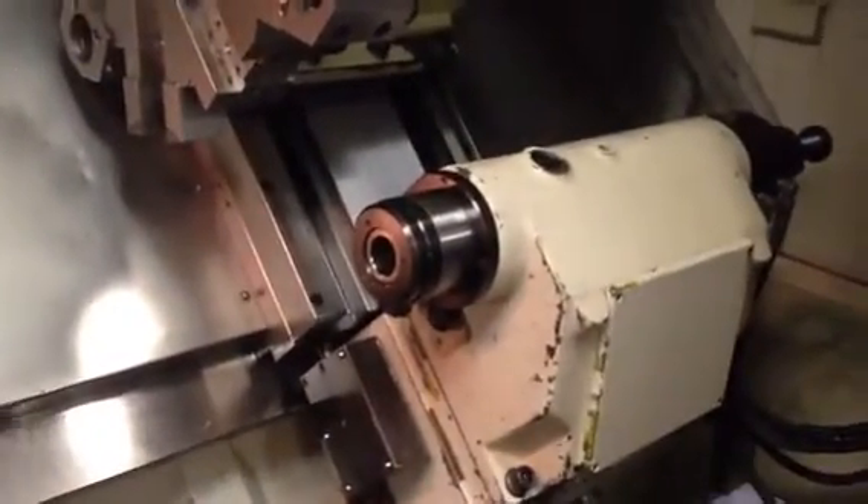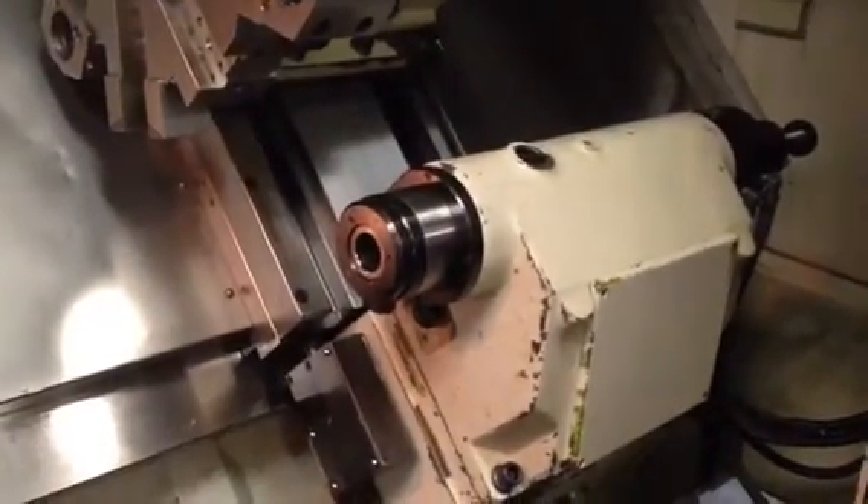First we're going to move the tailstock. It's got the locking pin.